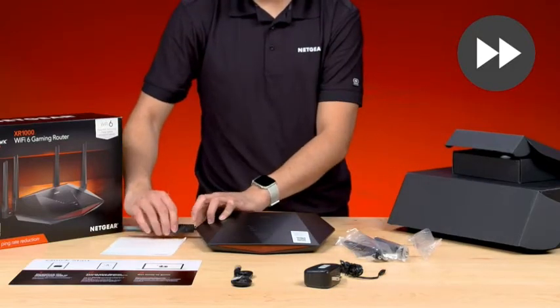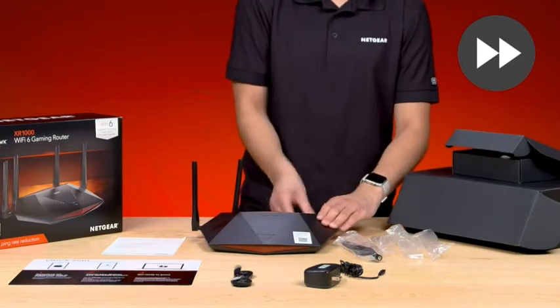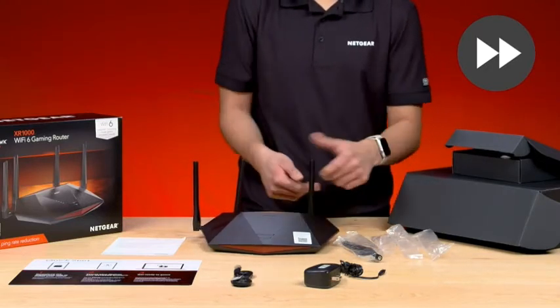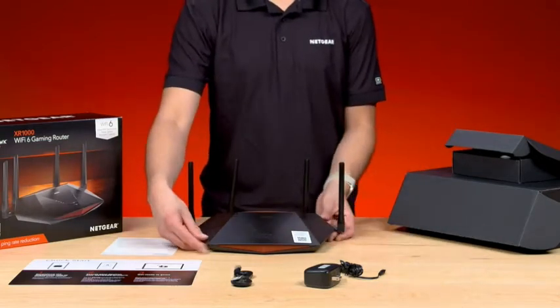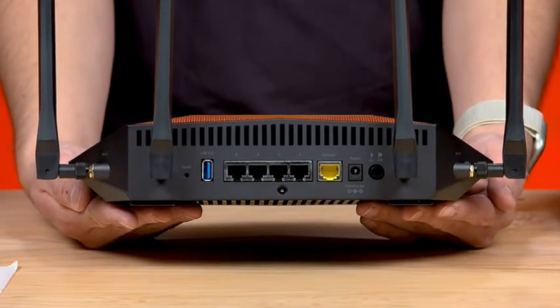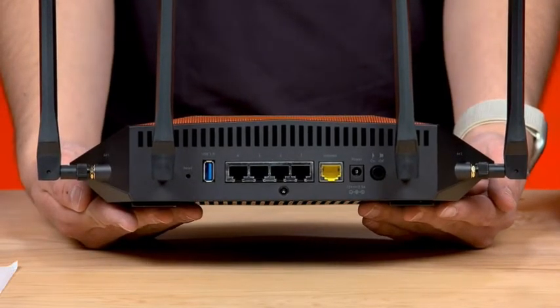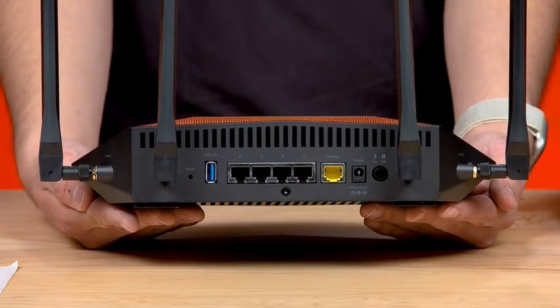Install the antennas by following the antenna labels printed on both the antennas and the router. On the back of the XR-1000, you'll find 5 gigabit Ethernet ports and a power port. These are for your power adapter and Ethernet cable, which you'll plug into the device you use to connect to the Internet, like a cable modem from your service provider.